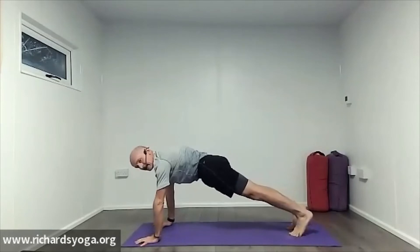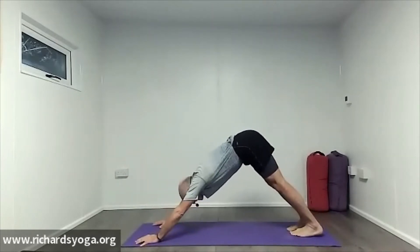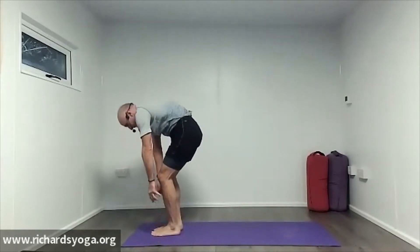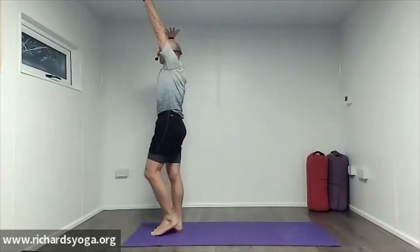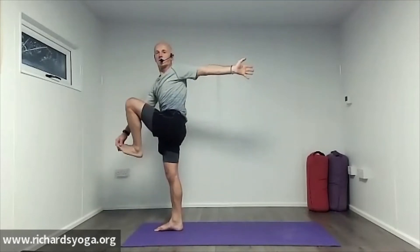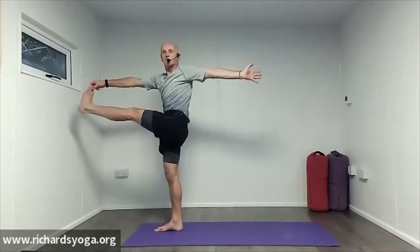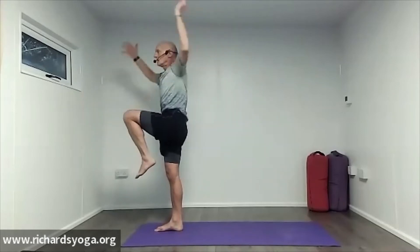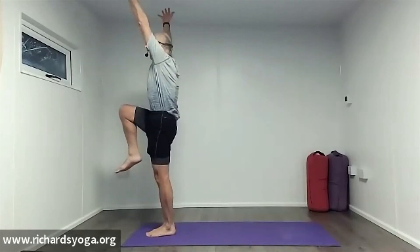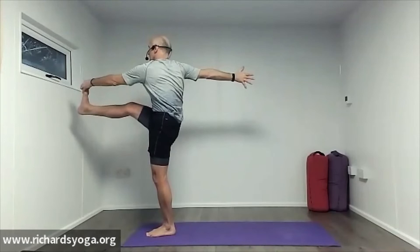Inhale to plank, exhale to the floor. Cobra, upward dog. Exhale, dog. Look up between the hands, step, walk or jump to the top of the mat. Pull the belly in, roll up. Inhale the hands up, ground down through the right foot. Standing star with a twist. And the other side — right knee up, standing star with a twist. Keep that knee high so the foot doesn't have to travel so far. Feel that stability.